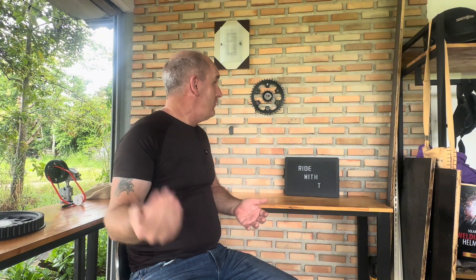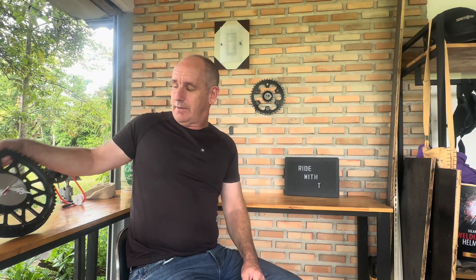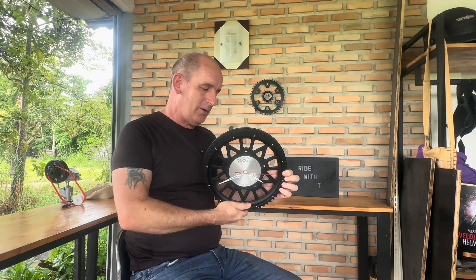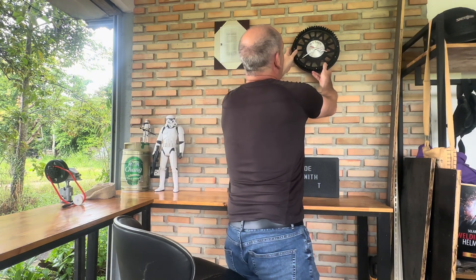Hello and welcome to Ride With T. In the last video we took off Mrs T's sprockets and fitted the Aristeck belt drive kit. We followed the instructions and I made a video about it, and for doing that I have been presented a clock from Aristeck. A bit of advertising for Aristeck I suppose.